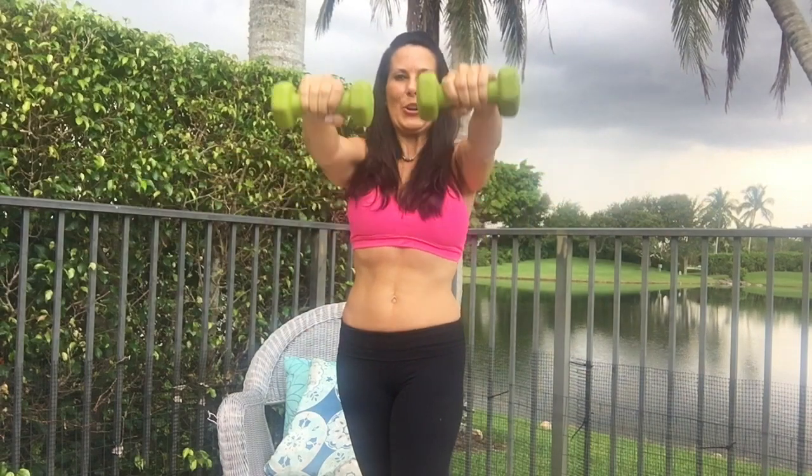I want you to control those weights. Do 10 to 12 of these and you're going to feel those shoulders. You're working your core when those weights are going over your head, and it's going to get harder and harder to get those weights over your head. Enjoy Shoulder Shredders.